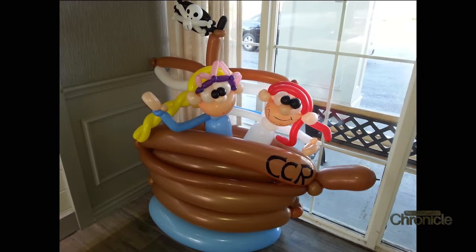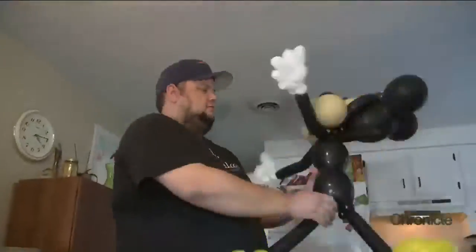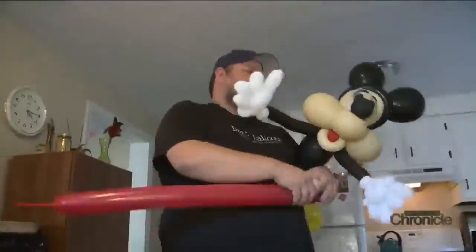Grown-ups are pretty much just like kids with money and responsibility. Imagination is really key — my tagline is 'balloons, imagination, and awesomeness,' because that's really it. It's just balloons, and if you have imagination then you get awesome things.